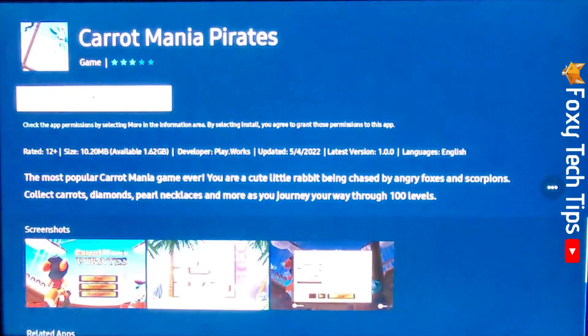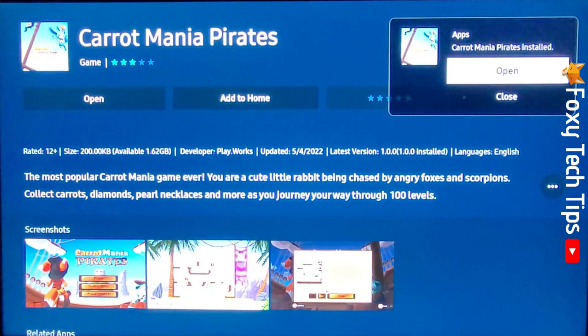Tap Install to download the game, then open the game when it's downloaded.